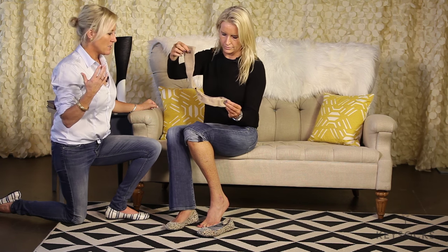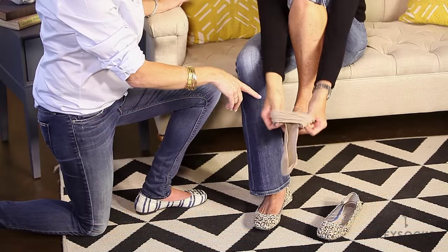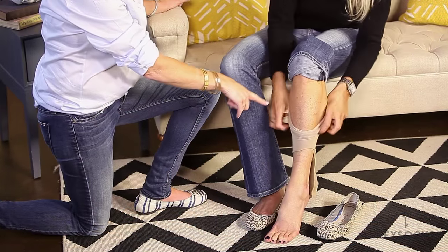Traditionally, you want to put your socks on before you put your pants on — it just makes it easier. So Christie's going to show you: you take the sock and you want to put your foot through the opening.